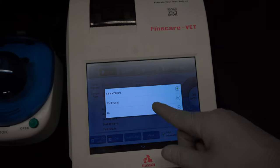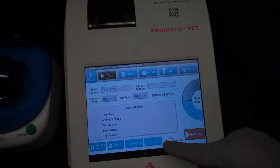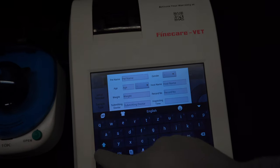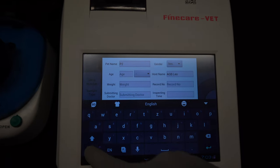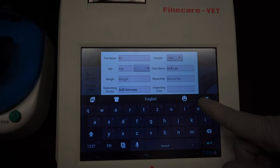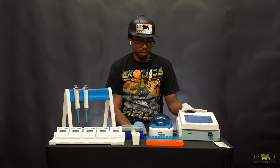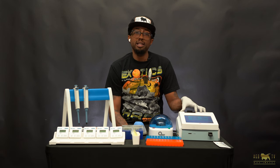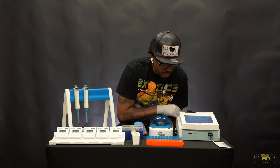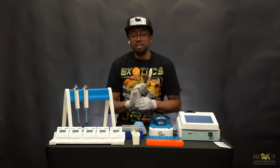Go ahead and click serum and plasma. In this case we'll be testing a dog, then proceed to detailed information. What I like to do with the detailed information is put the pet's name, the owner's first and last name, and who's running the test — AGB Services. One of the reasons I do those things is because if you lose the slip I give you, I can go back and print it at any time. This machine can store over a thousand tests and you can always go back and print results from a previous test. Make sure you put the pet's name, the owner's name, and hit yes to save.